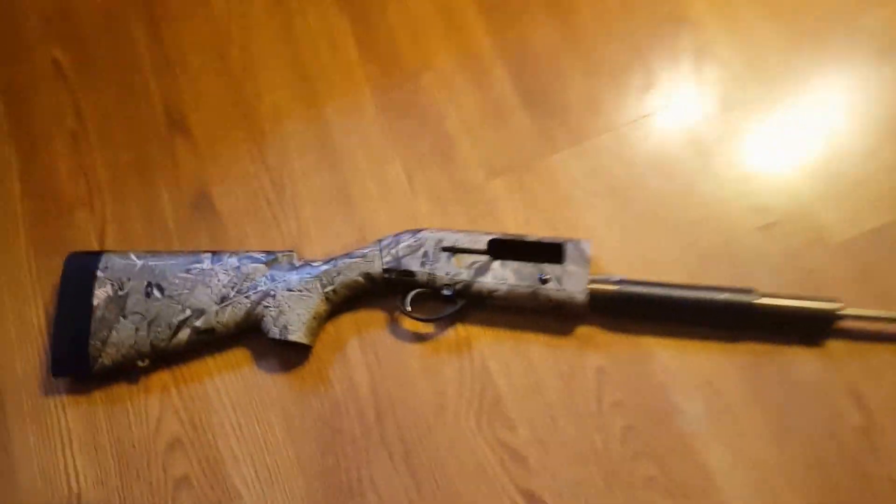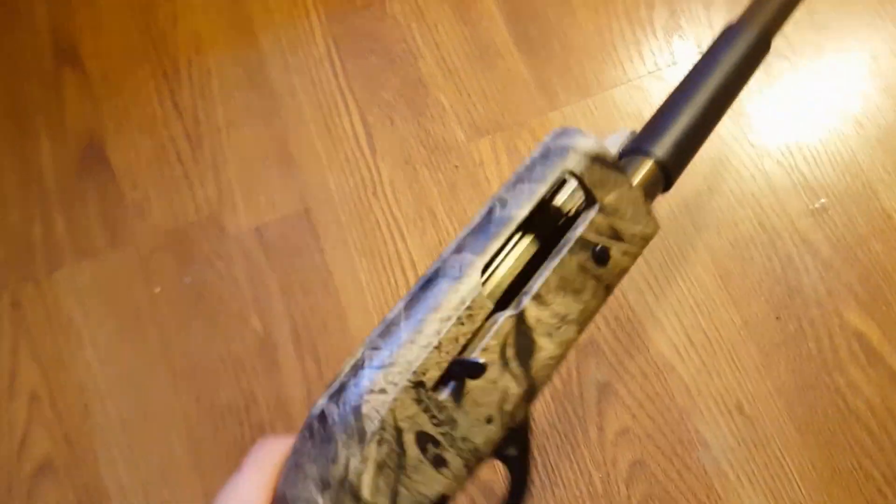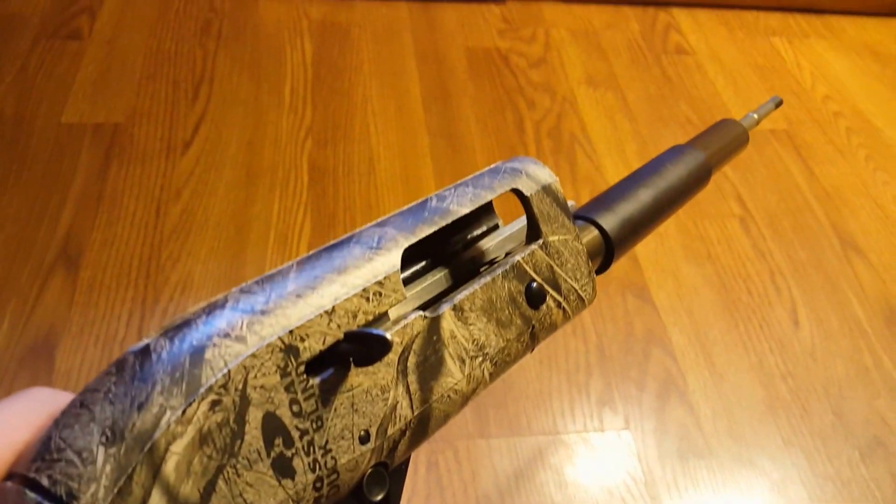I mean yeah it's a really nice gun. Goes back together pretty easily. I really like it. Alright so that's my review and have a good day guys.